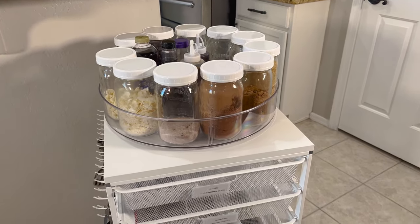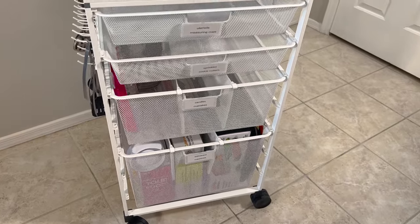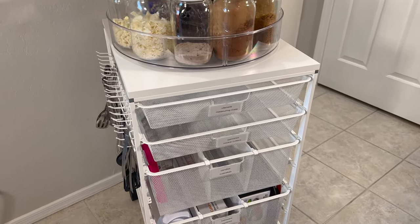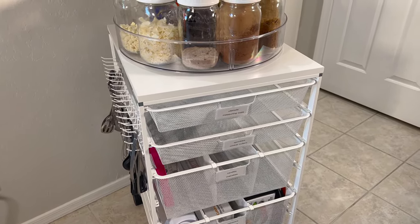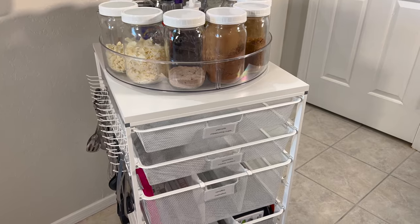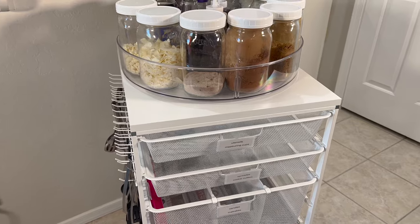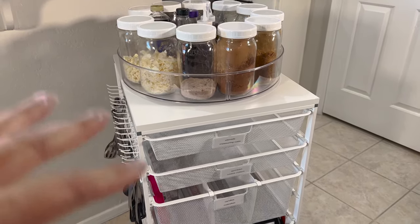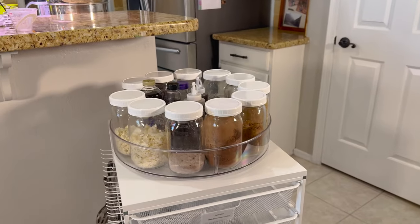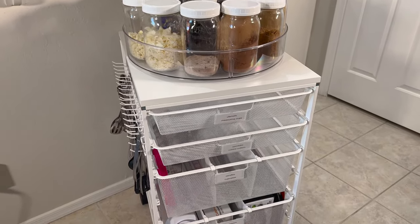This is the baking cart that we are using. It's from the Container Store and it took me a while to finally decide to get this. Now it is not necessarily cheap — it does cost a little bit of money, so check out the website; I'll put a link below. I used to have a different cart from Amazon which was like $35, but it was just too small for what we needed. I would have stuff in the cart and then some stuff in my walk-in pantry on the shelves, so I decided to try to fit everything on one cart, and this is the size that fits for what we need.